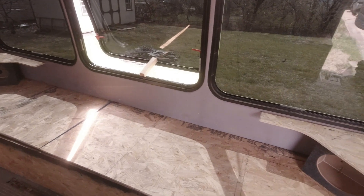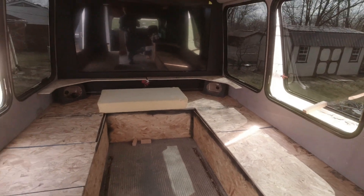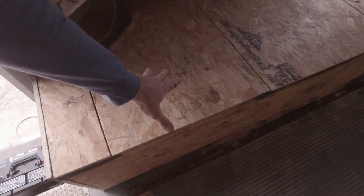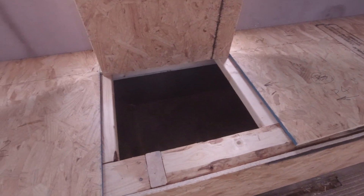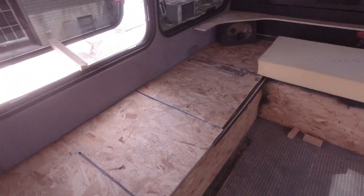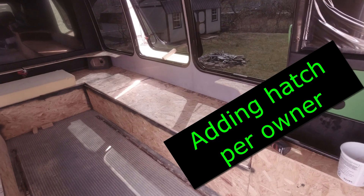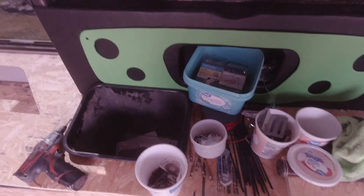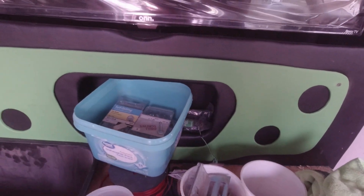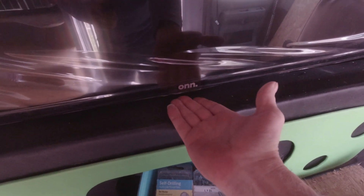We'll do the same thing on the other side — that'll be more of the later work. As far as storage, I'm giving him a hinged storage hatch here that will come up and give him some storage, and then this one right here is also going to be a hatch, so that'll give him a good bit of storage. Over here we have the trash can installed, with a little pocket in the wall. I had to make a little notch cut out right here because the TV has its little sensor up under there.